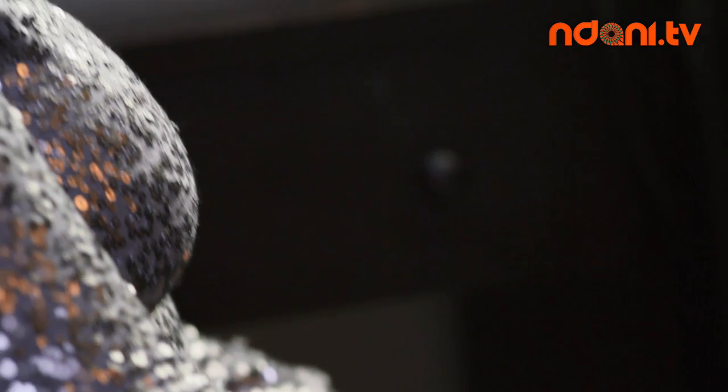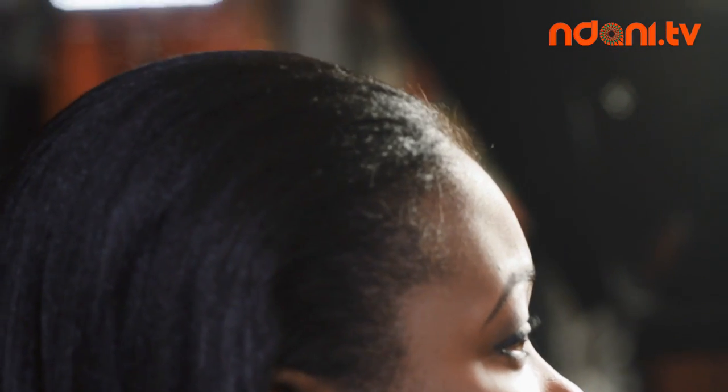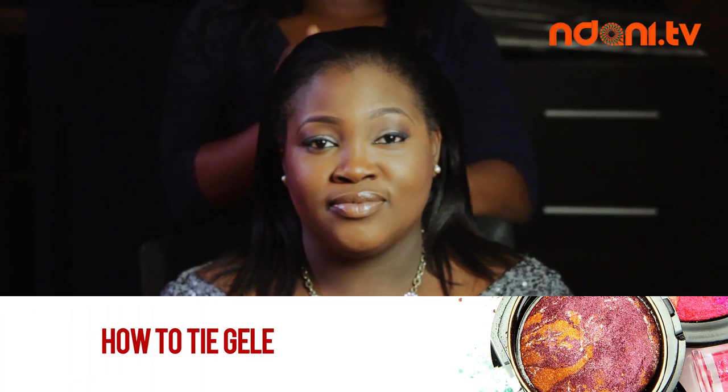Hey guys, and welcome to another episode of Beauty Beats. This episode is titled 'How to Tie Gele.' The gele we shall be using today is called a sego gele. This gele is pretty much made of paper and it's very simple and easy to use.